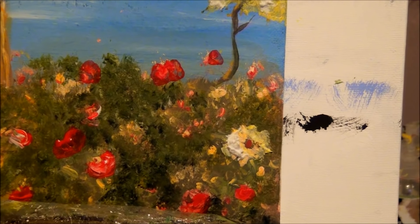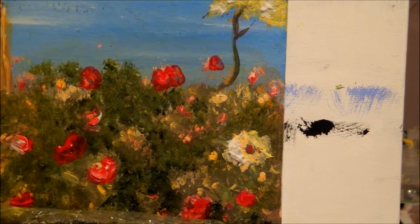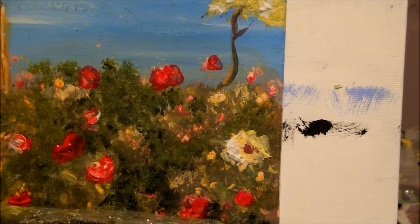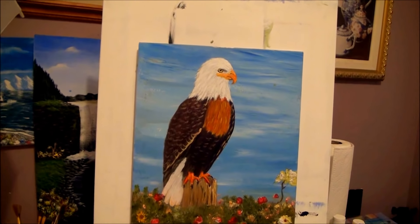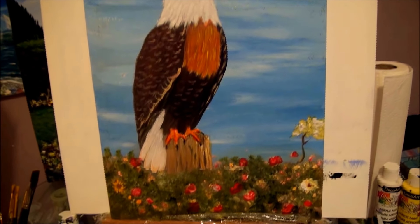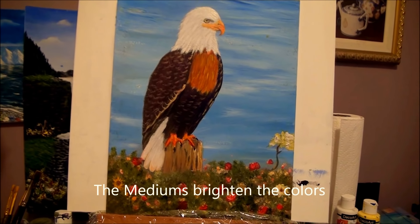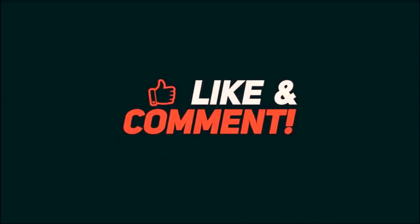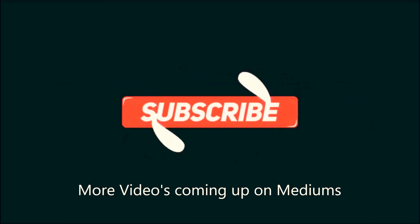So that's it for now — if I can come up with any more tricks, ideas, and fun things to do I will certainly let you know. If you like this video you can leave a comment down below, and if you have any questions just email me at allisonprior@yahoo.com. I'll see you in the next video!